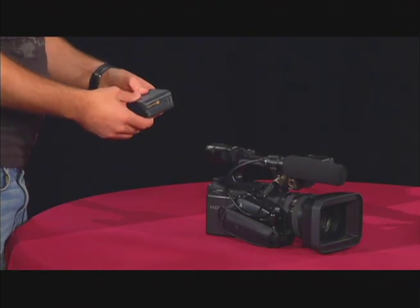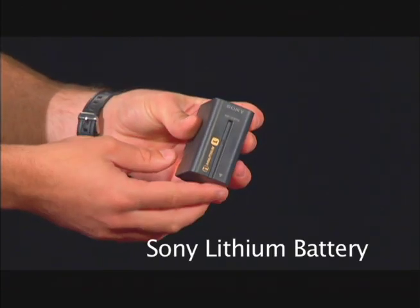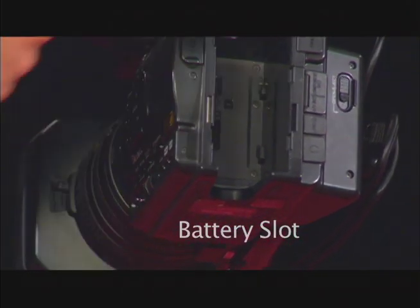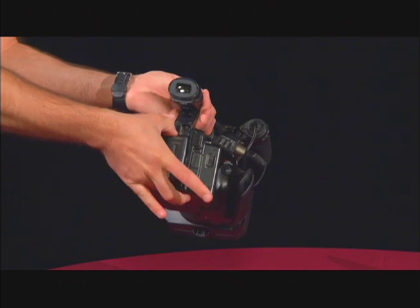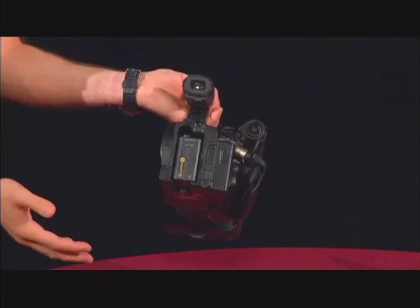Now, before recording, one of the first things you will need is a battery. Here's the battery — it's a standard Sony lithium rechargeable battery. On the back of the camera, you'll see a large gap where the battery fits. So you take your battery, arrow pointing down, put it in the back of the camera, and press down until you hear the click. Once you hear the click, the battery is securely in the camera and you're ready to power it on.